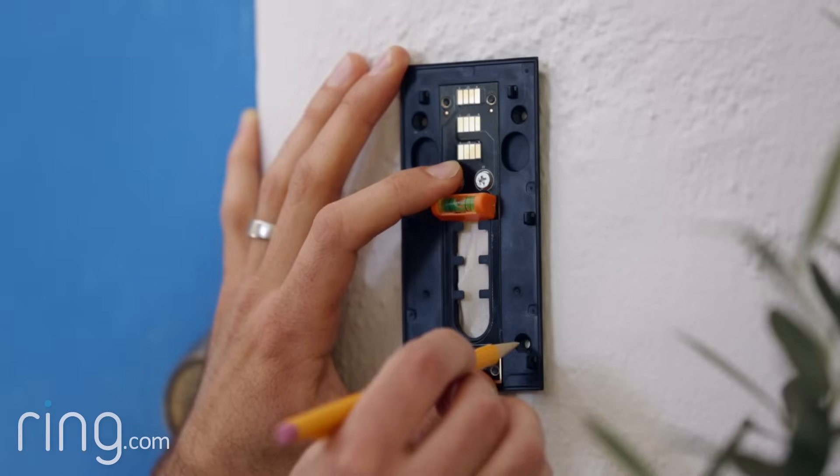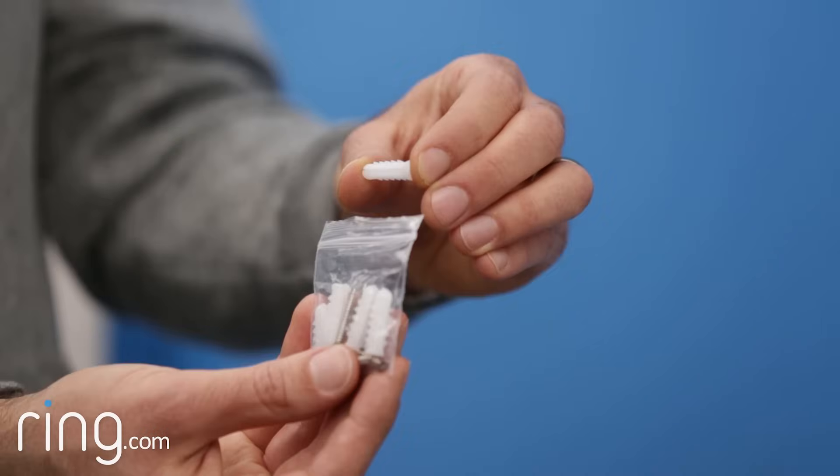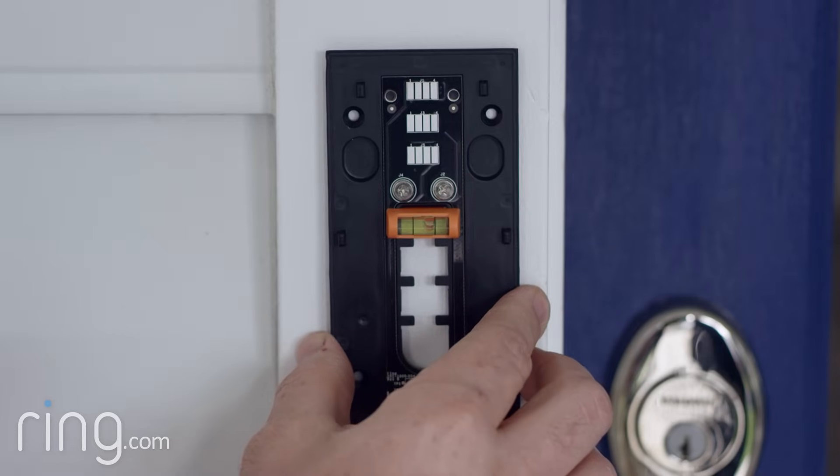If you're installing your Ring doorbell on a masonry surface, like brick or concrete, you'll need to drill holes for the provided anchors. If you're installing on wood or siding, you don't need to use the anchors and can skip this next part.